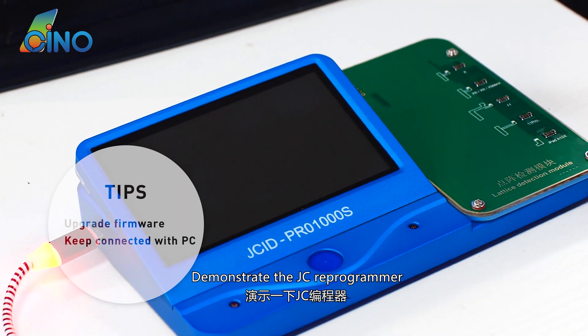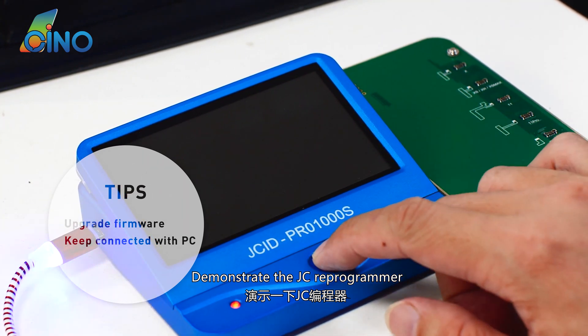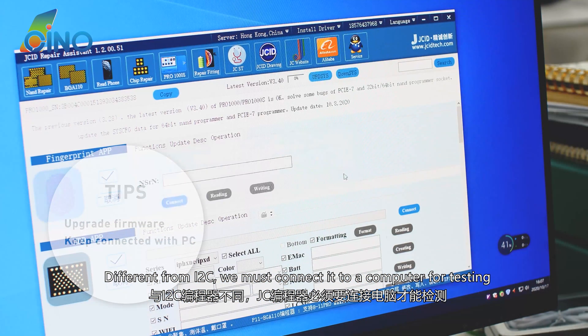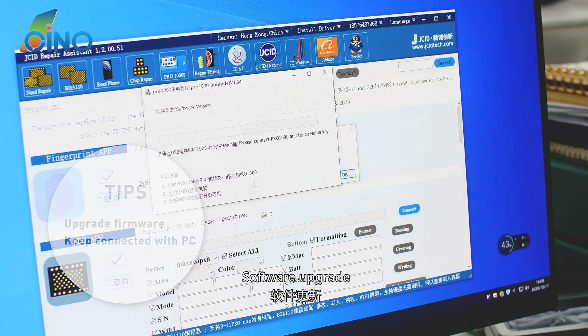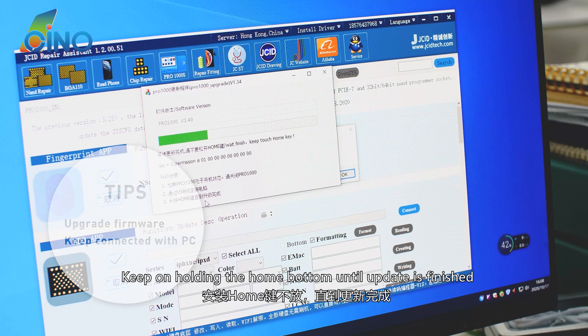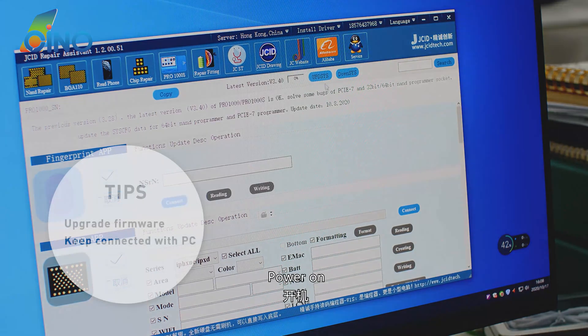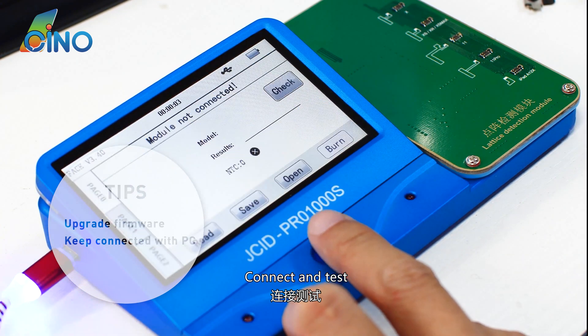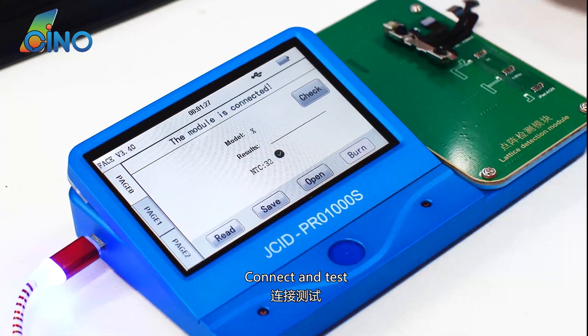Now demonstrating the JC reprogrammer. Different from the I2C, we must connect it to a computer for testing. Perform a software upgrade, keeping the Home button held until the update is finished. Power on, then connect and test — Fusing 2.